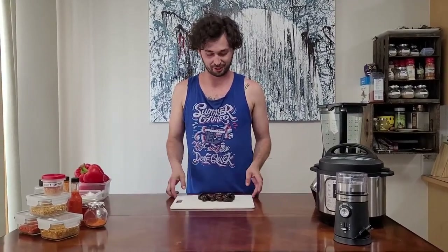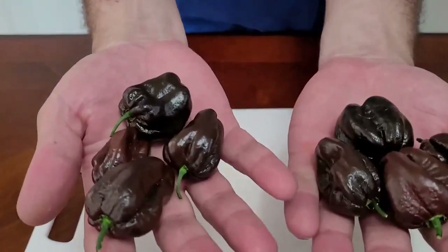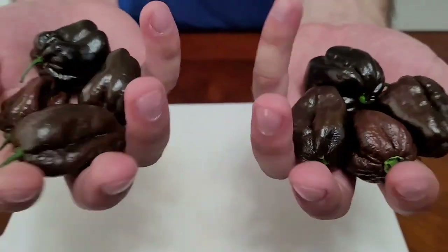Hey guys, my name is Mitchell and I grow spicy peppers in my basement. I wanted to show you guys today all the cool things you can make with spicy peppers. If you take a look right here, I've got a whole bunch of chocolate habaneros that I grew in my basement. They're quite spicy but also very tasty.